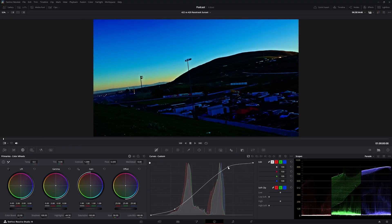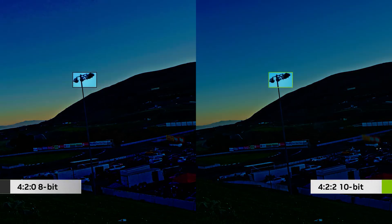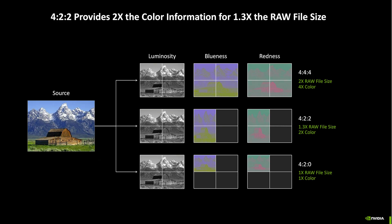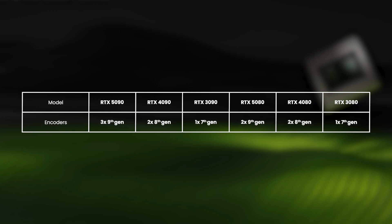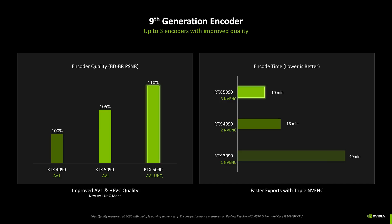50 series laptops also have lots of new useful capabilities for content creators, including new and improved video encoders and decoders with native support for 422 chroma-sampled video, in addition to the existing 444 and 420 standards. 422 provides higher image quality than 420, providing double the colour information, helpful for maintaining fine details and text, yet still a far smaller file size than 444. The new 9th gen video encoder also improves quality for AV1 and HEVC by 5% and adds a new optional ultra-high-quality mode, boosting export speed over 50% generation-on-generation.